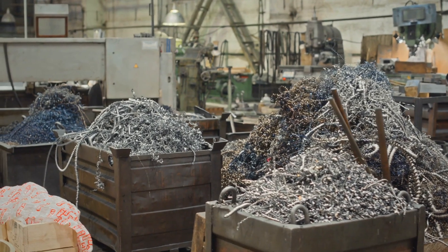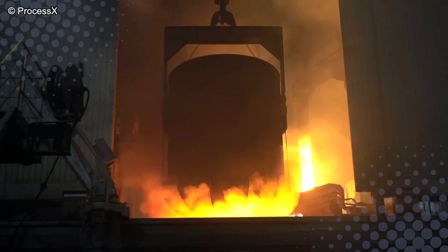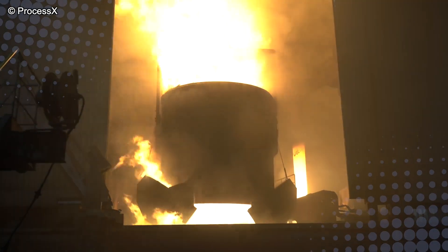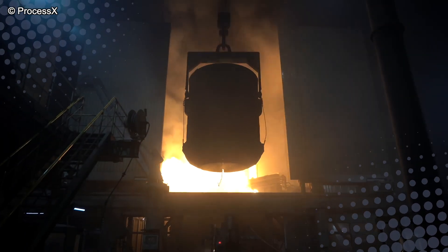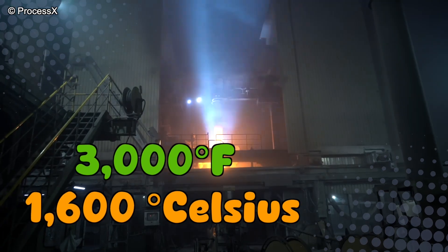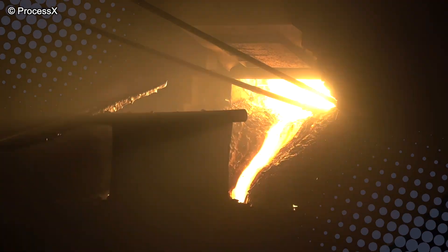Nothing says sustainability like your fridge being reincarnated as a bridge support. The first step is melting it all down in something called an electric arc furnace. Imagine the world's angriest microwave, but instead of reheating pizza, it blasts lightning bolts through scrap metal at around 1600 degrees Celsius — that's nearly 3000 degrees Fahrenheit. The scrap turns into a glowing, molten soup of steel. It's basically a hot tub, but if you step into it, you immediately stop existing.